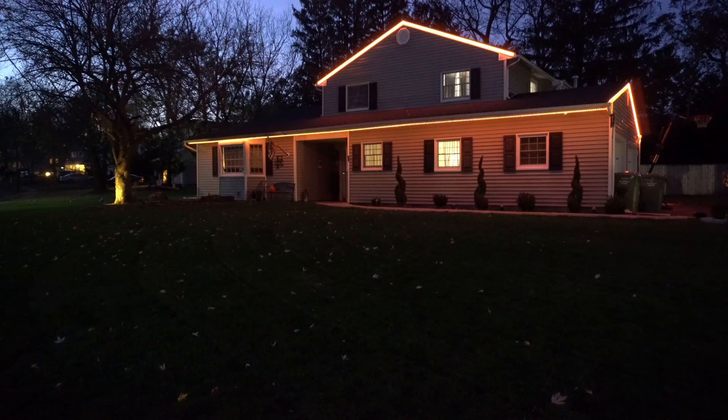If you haven't already gotten the hint from the past videos I've posted, this is my permanent holiday LED light setup. These are going to stay up on the house 24/7 and I will use these as my holiday lights for Halloween, Valentine's Day, Christmas, Thanksgiving, any sports games. I'm going to show you the features of my setup.